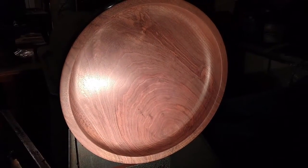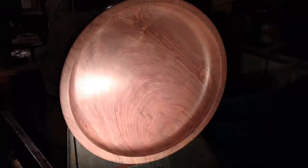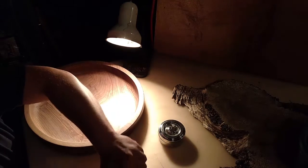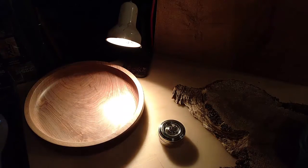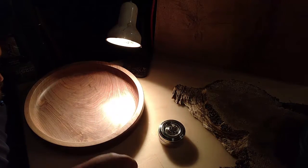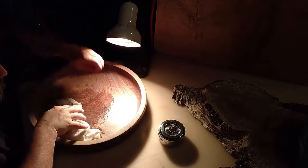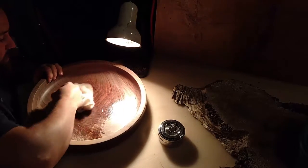I'm looking forward to putting some oil on it and some beeswax, and we'll see how it turns out. It's time for finishing. I have some mineral oil that I'm going to put on here, and after that I'm going to seal it with some beeswax.